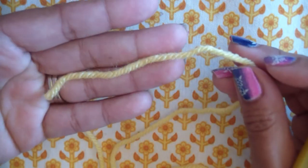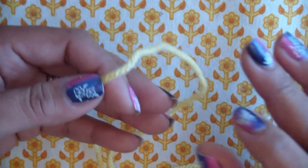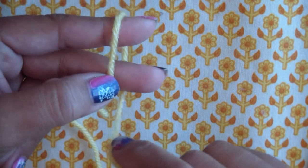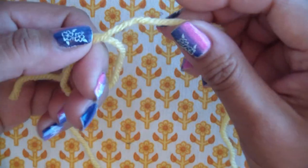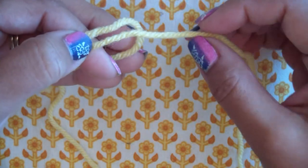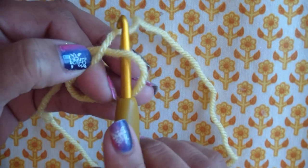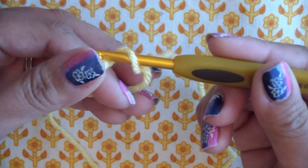We're going to start with what they call a magic ring, but I do it my way — so this isn't the standard magic ring, it might look different. I'm going to hold the end of the yarn in my hand, take my two fingers, and wrap it around in front. So the yarn makes like a little lasso. Then turn it over — the end is there, but the working part comes out this way. I take my hook, put it through the loop, and bring the yarn through. That starts my magic loop.